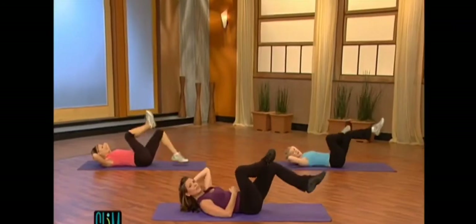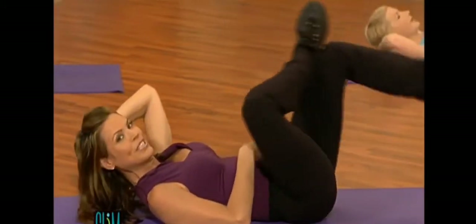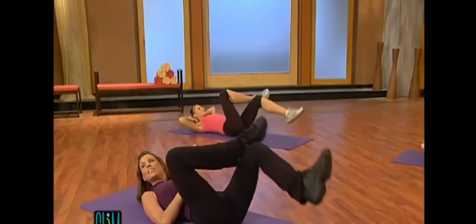Now crossing the right leg over the left knee. Reverse crunch. One, two. Exhale. Pull it in tight. Four, and five. Six, seven. Hold it in.